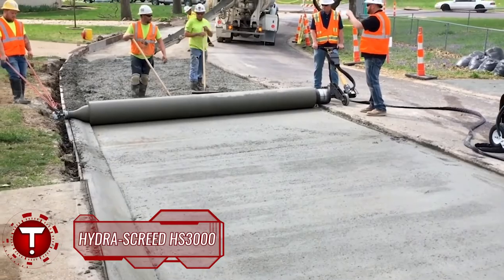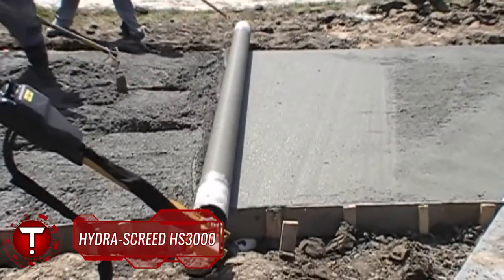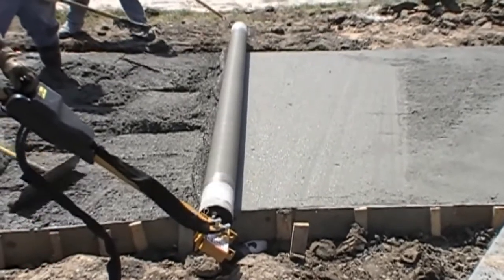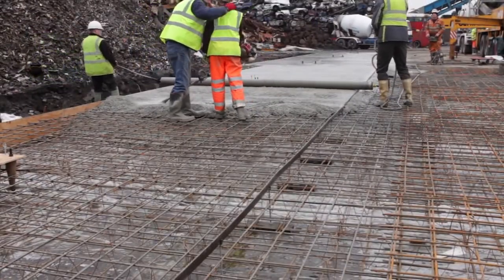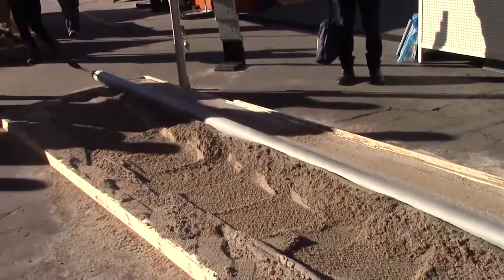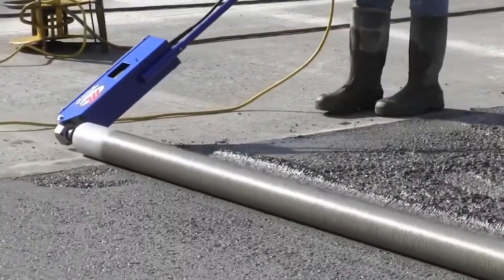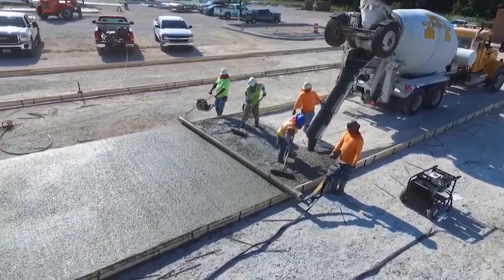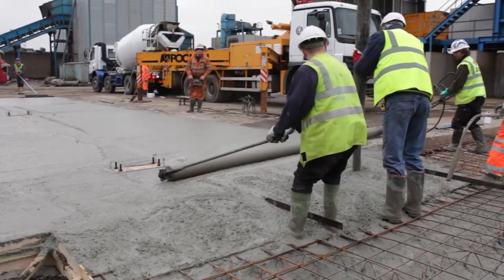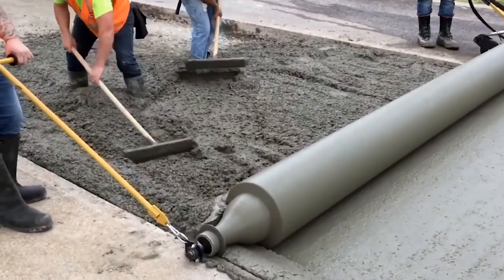The Hydra Screed HS3000 is hydraulics-powered equipment built to roll over poured concrete for concrete flatwork projects. Manufactured by Curb Roller Manufacturing, it is built to international standards of quality and safety. Whether it's a patio, driveway, or walkway, you can create a high-quality surface with Hydra Screed. The weight and strength of the Hydra Screed allow it to flatten six inches of concrete without requiring operators to move from their position.